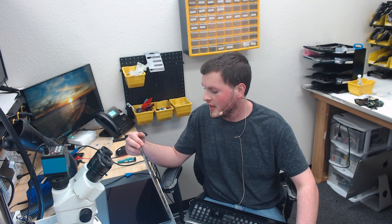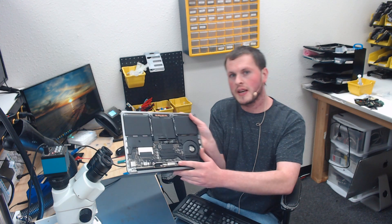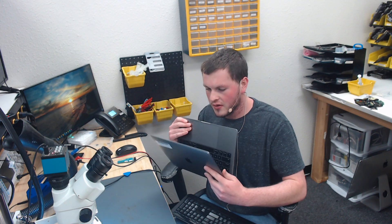Hi everyone, so today we have an E1708 with no backlight. This is a relatively interesting one because most backlight issues on this device are going to be related to the screen. There's a flex gate issue where the screen cable right down here at the bottom of the display gets little cracks in it, and when you open the screen all the way your backlight goes out. Board issues causing no backlight on the A1706/7/8 series devices are very rare. I've seen it only a couple times, but here we have a case of a board-related backlight failure.